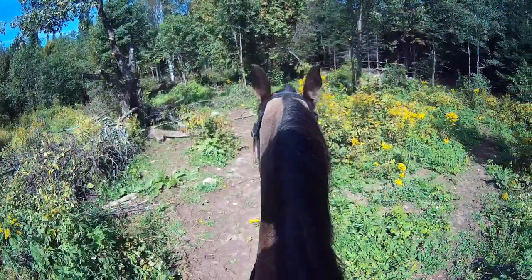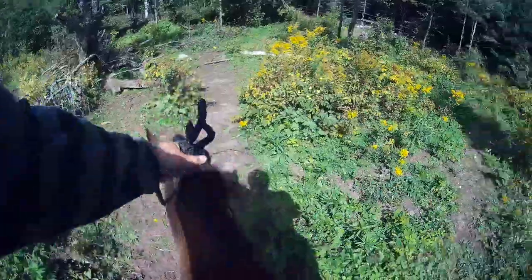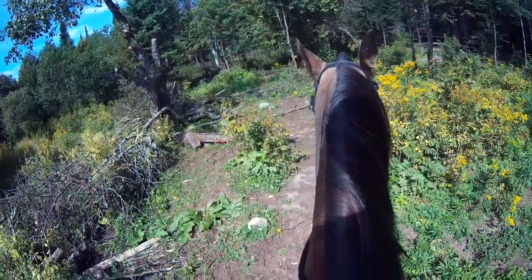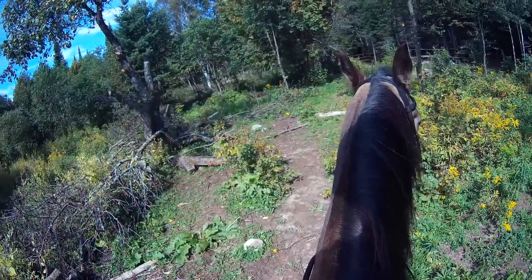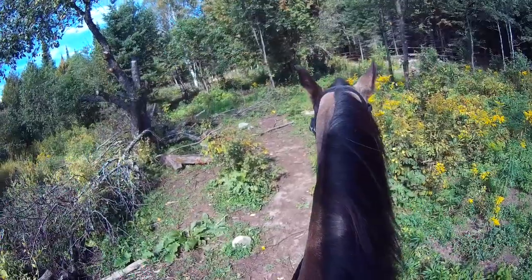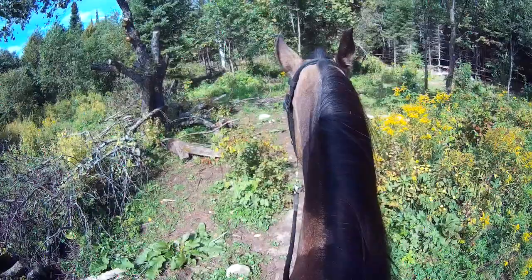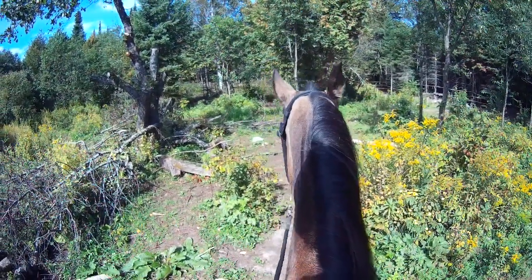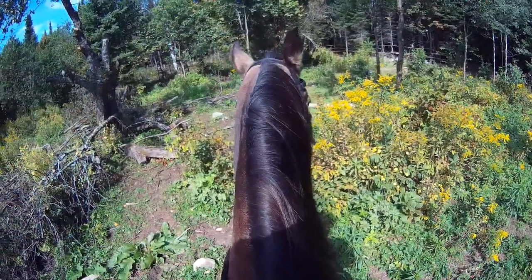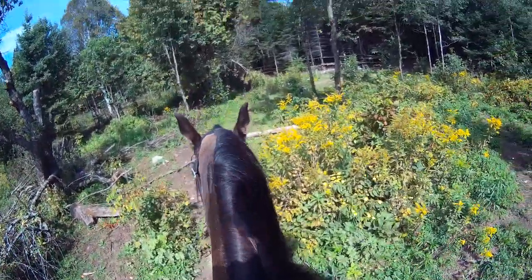I personally don't care for bits very much, and I'm getting the feeling that she doesn't care for it either. See how she's yanking her head away — and I'm not using much pressure here. I don't know much about gaited horses so I figured I would give the bit a try. I'll explain more on my blog so I'm not just standing here yapping.